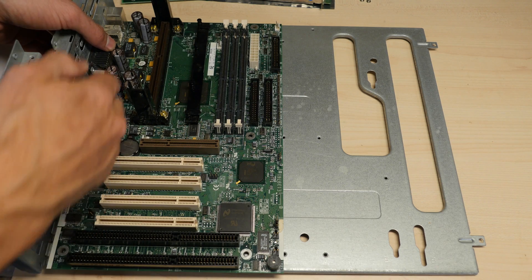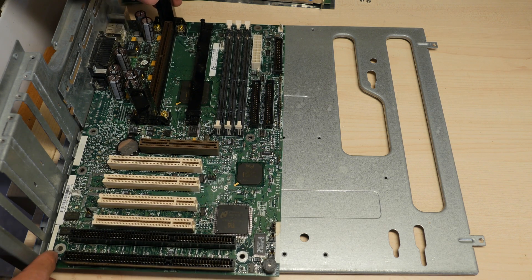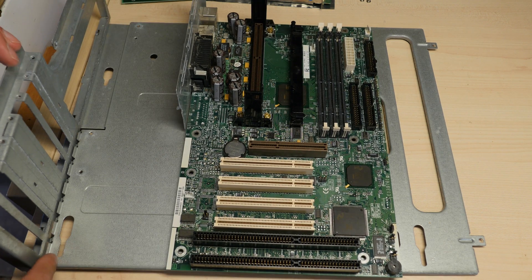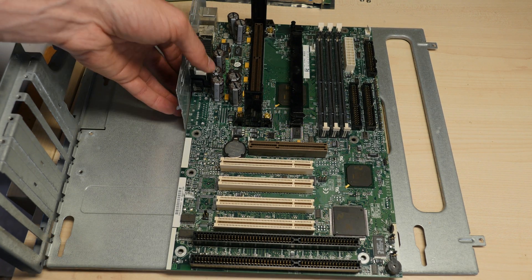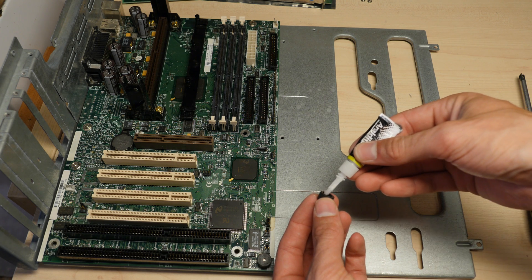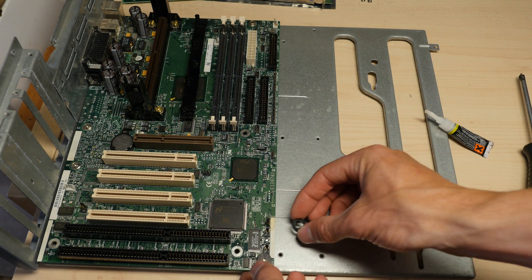Here I am figuring out how many standoffs I need and where to place them. Since I don't have the old styled white plastic standoffs, I glued a rubber wheel onto the motherboard plate, so when I install the expansion cards I won't push the motherboard into the metal plate.